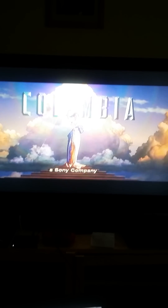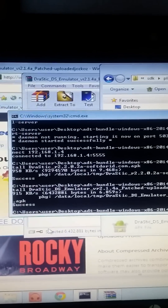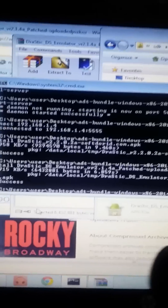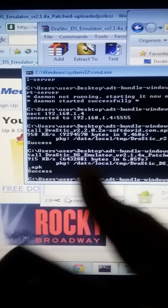So if y'all want to know how to do this, just hit me up and I will give you the information. This is the side-loading — it's the program with the terminal. I just put the Nintendo DS emulator on there. Stay successful, just hit me up.